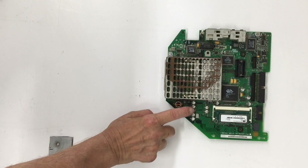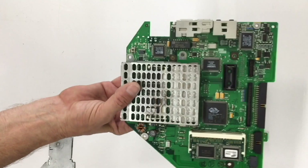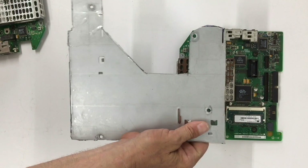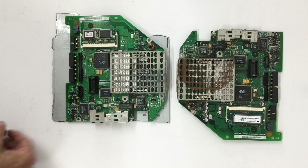Here we have an iMac logic board that still has leaky SMD can capacitors, and here is the board that I've already repaired for this upgrade. Here we have the mounting plate with its four mounting points, and the logic board is going to mount just like that and slot into our chassis.